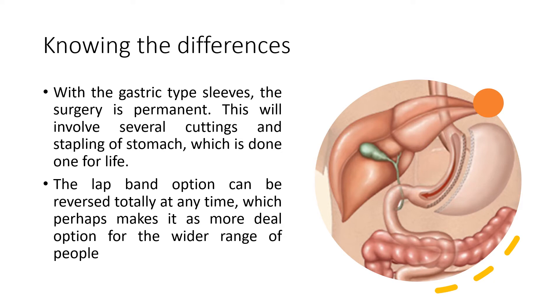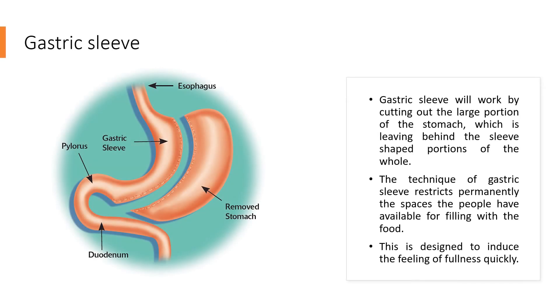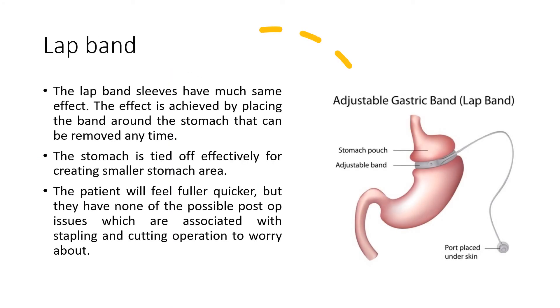Gastric sleeve works by cutting out a large portion of the stomach, leaving behind a sleeve-shaped portion. The technique permanently restricts the space available for filling with food. This is designed to induce a feeling of fullness quickly.